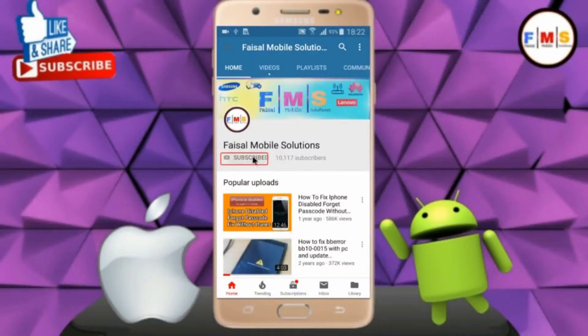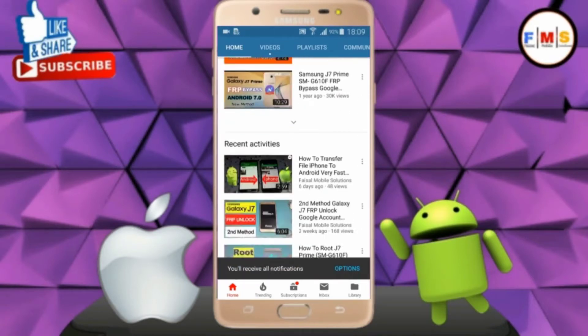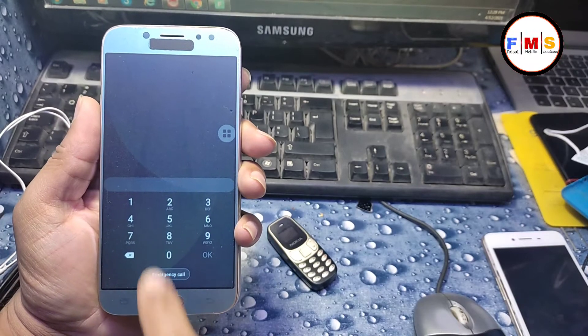Click on the subscribe button and don't forget to press the bell icon to get the latest updates from this channel. In this video, I will tell you how you can remove the pattern, pin, or password of your Galaxy J7 Pro with the help of a hard reset.